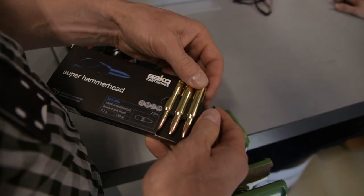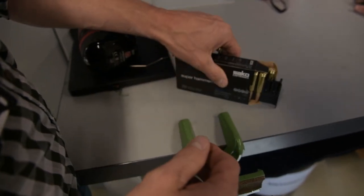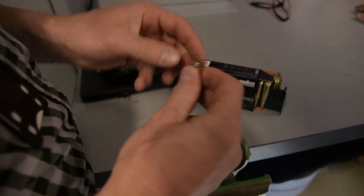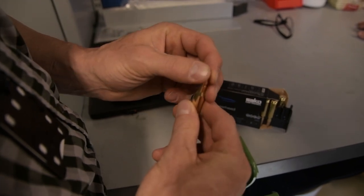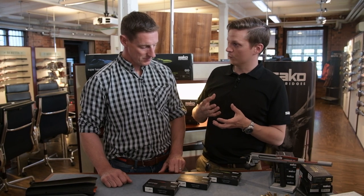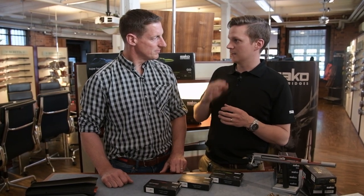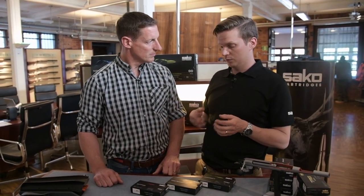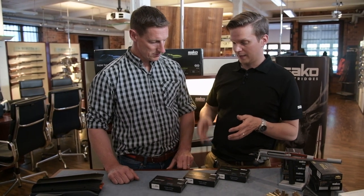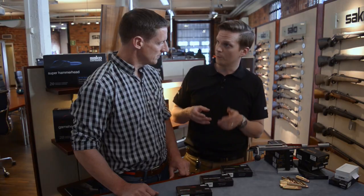With the blue series, expansion is controlled — as the name says, when the bullet achieves a certain optimal diameter, expansion is stopped. The focus is on keeping bullet weight as high as possible and maximizing energy. So you get the same benefit of rapid expansion but also better weight retention with the blue series, making it more premium and versatile compared to the red one.